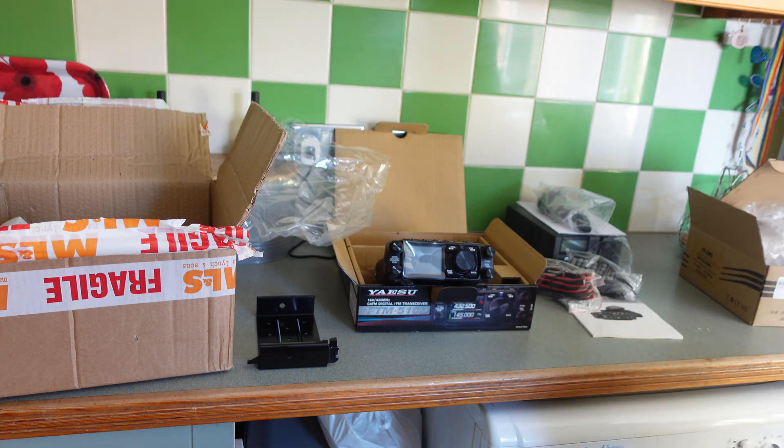That was a short and sweet video — a little bit of an unboxing. I don't really like unboxings, but there you go. We'll get it all set up and then we'll be making a video in a couple of days to see how well this radio works. Anyway, if you've enjoyed this video please give it a thumbs up, please share, please subscribe, and I'll see you in the next one — bye everybody, see you soon!